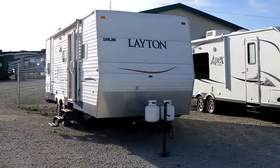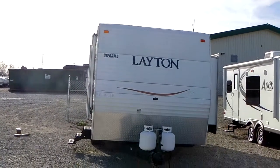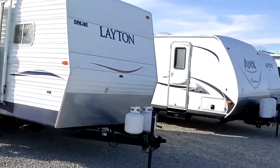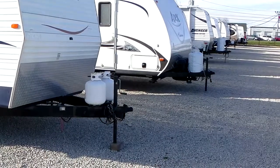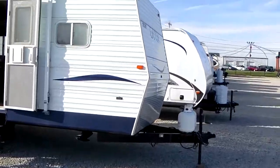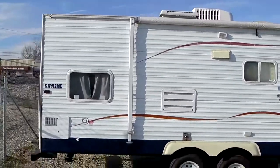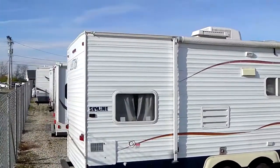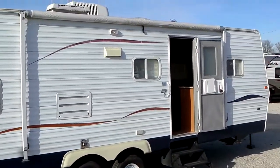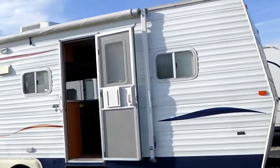We fill propane bottles and put a battery on board for you. As you see, it has a manual front tongue jack, manual stabilizer jacks on the front and rear, and a manual awning. Great bang for the buck — no extra features, just a nice travel trailer. Outside is clean, no major damage.